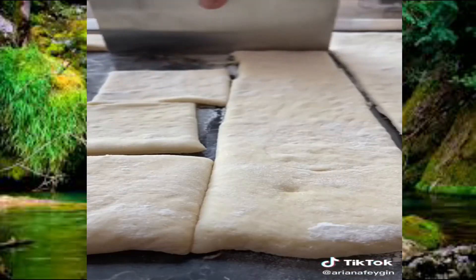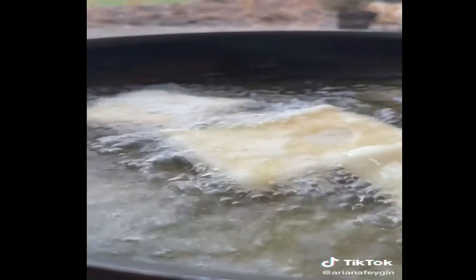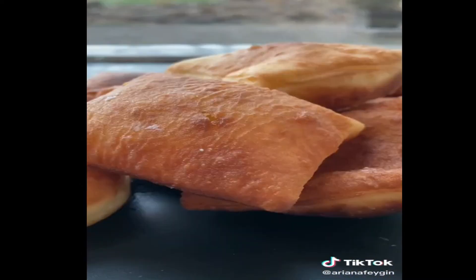Cut out squares to the size you like, then heat your oil over medium high and add your beignets in. You want to make sure that it's bubbling so that they'll fluff up right away. Make sure to keep an eye on them because they brown super quickly.